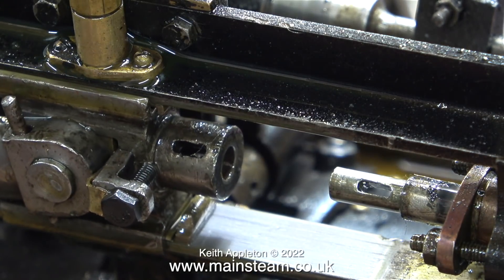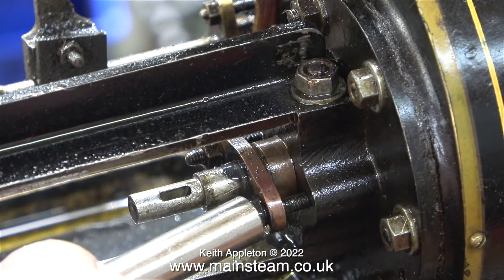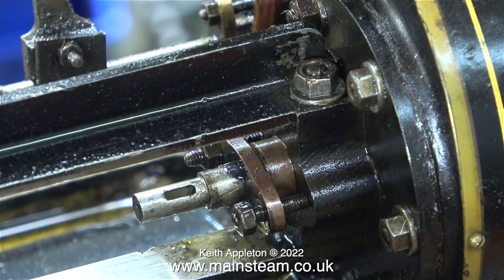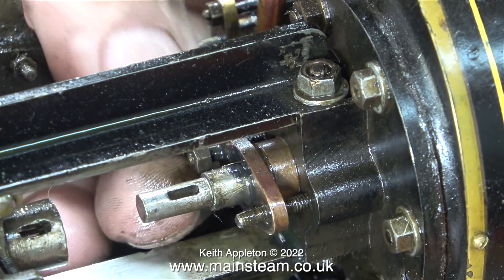Because of the amount of wear on the crosshead slippers, which has allowed the crosshead to move up and down, the actual gland nut — or the gland flange in this case — is also worn. But that's not an issue, because this part only holds the gland packing in place. What I need to do is undo the two nuts holding this part in position, then I'll be able to remove the part and pack the gland.